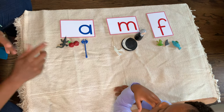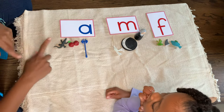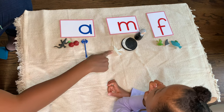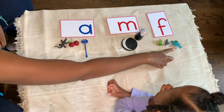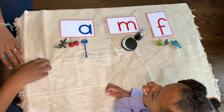Thank you. Let's name these. Alligator, apple, axe, moth, moon, frog, fish. Thank you very much for your hard work today.